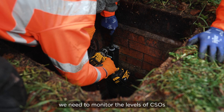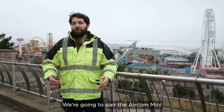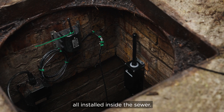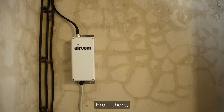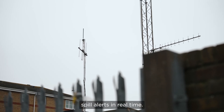For this application we need to monitor the levels of CSOs throughout Southend-on-Sea. We're going to pair the Aircom Mini with two Vega level sensors, all installed inside the sewer. Every two minutes, the Aircoms will take level readings and transmit them to our gateway at Anglion's pump station. From there, the gateway will send the data to a cloud dashboard, so Anglion can see spill alerts in real time.